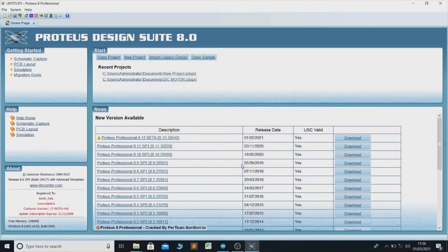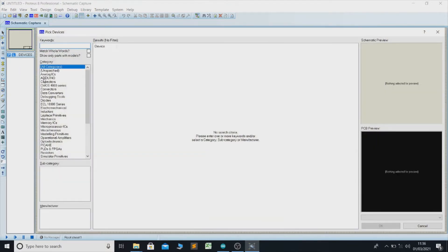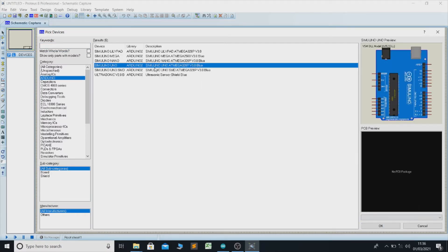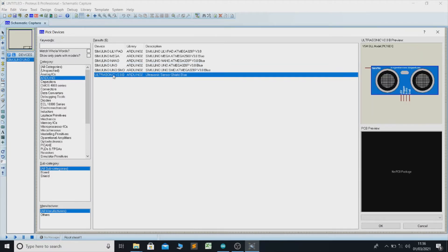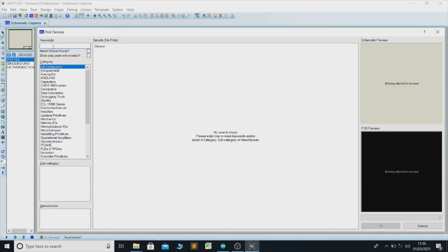Click Next, then Finish. Now we need a few components, so go to the P Devices panel — we can call it the component devices. Open it. First we need Arduino, then we need the ultrasonic sensor with a potentiometer to measure the distance, and we also need an LCD display to show what the distance is.